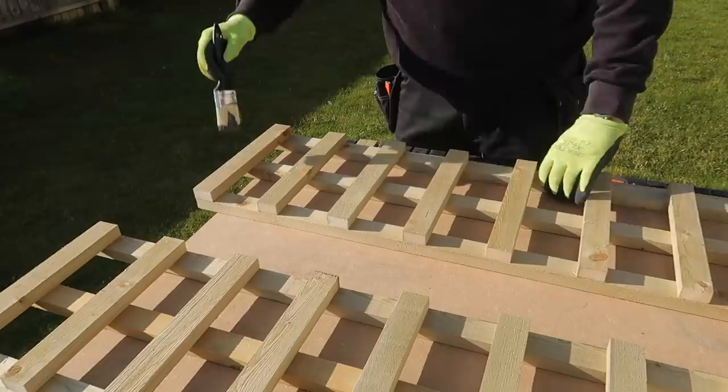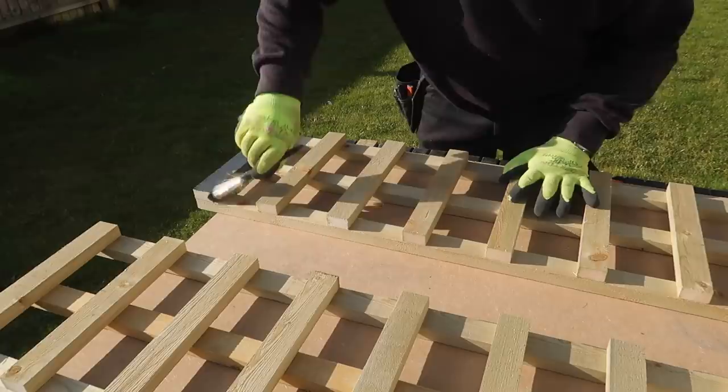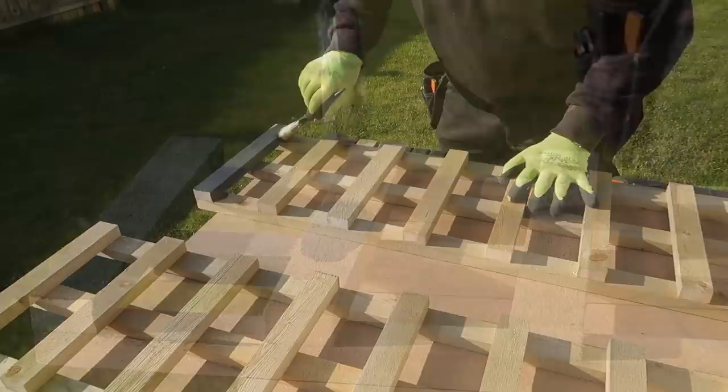As soon as I started painting this I realized it would maybe have been easier to paint the full lengths of timber before I cut anything, rather than trying to paint all around these nooks and crannies — but hey ho, you live and learn.